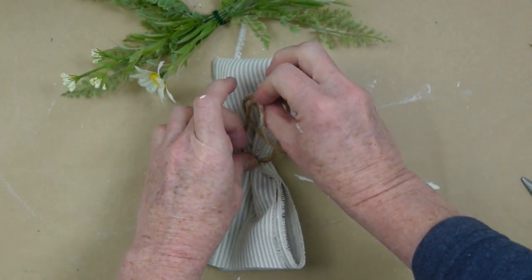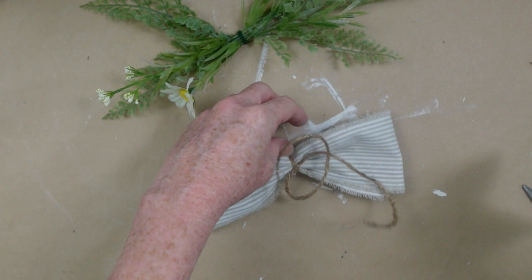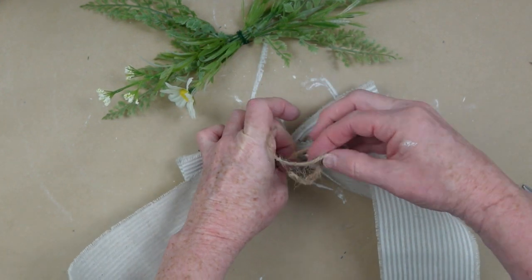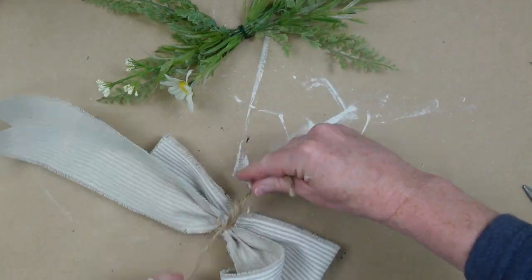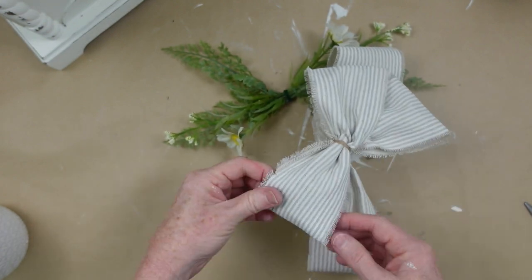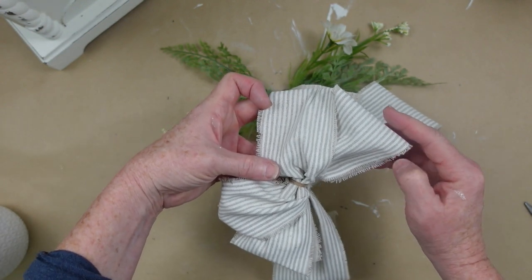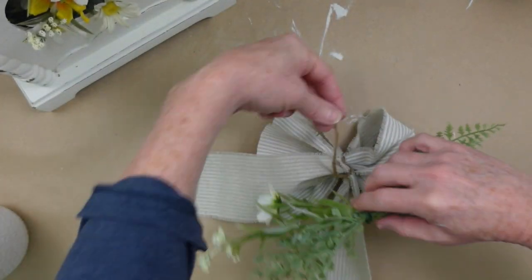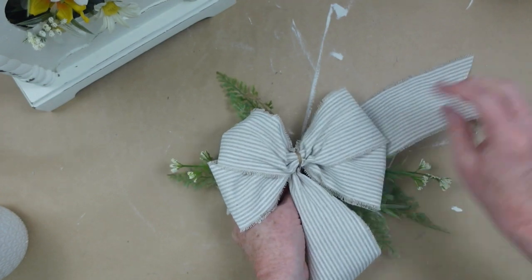When making a bow with ribbon that doesn't have wire in it, you don't want to make your loops too big because it'll become too floppy and your little loops won't stand out on their own. But of course, if you like that look, just go right ahead. We always want to make it our own. Now I'm just going to tie that right down on top — this is the back of our bow. I'm going to reach onto the inside of that bow and pull the top layer up and the bottom layer down and just fluff it out. This is such a pretty ribbon — very farmhouse with the neutral colors and the stripes, and the pretty little wildflowers make it rustic and cottagey.